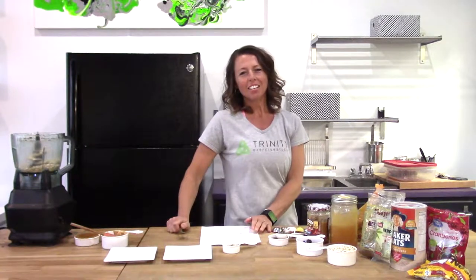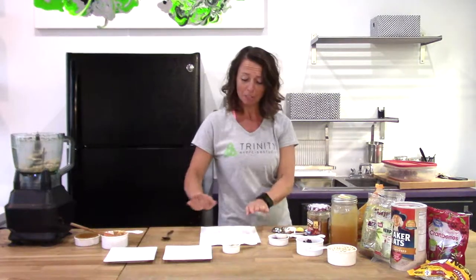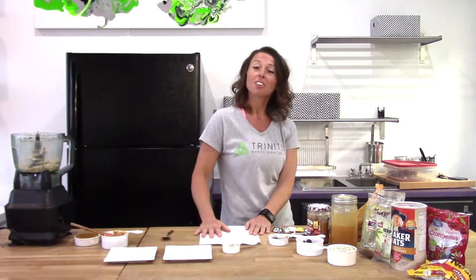Welcome to Trinity Wellness TV. I'm Carrie and today we're going to make Doug's Power Balls. These are a courtesy recipe of Doug Perrier. These are delicious.